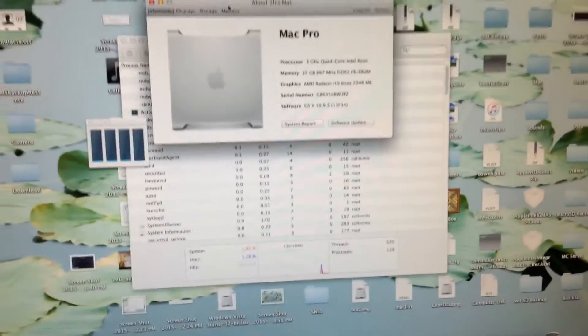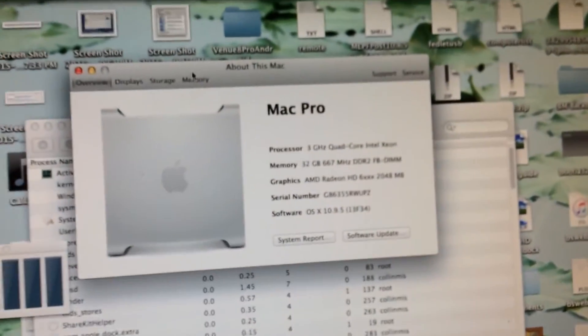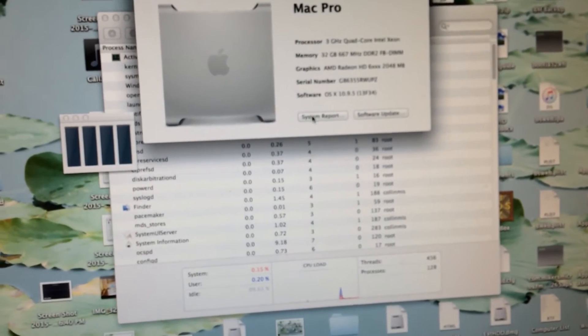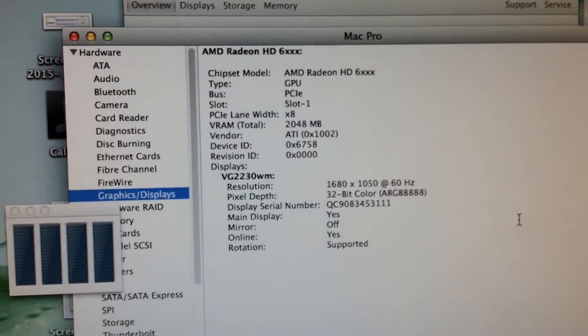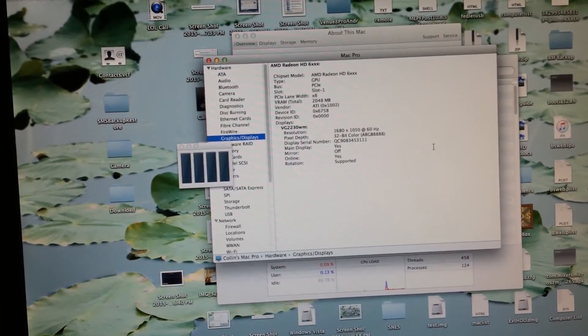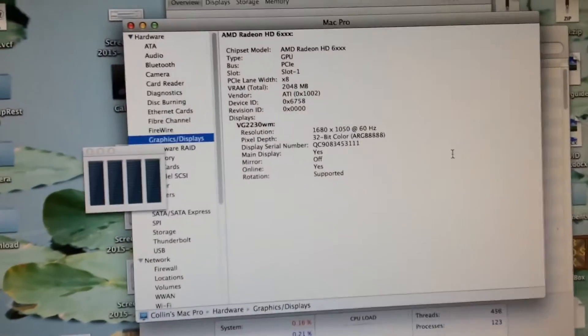The machine has just finished booting up, and as you can see it is now detected as a 3 GHz quad-core Intel Xeon. However, it only detects one of them, and only four cores are detected in the activity monitor. This apparently happens on the first boot — to fix it, all I have to do is reboot the system. One thing I wanted to note is the graphics card: if we go into graphics and displays, the PCIe lane width is only X8 when it should be X16. It was like this with the original CPUs installed, and I thought replacing the CPUs with better quad-cores would fix that, but apparently not.